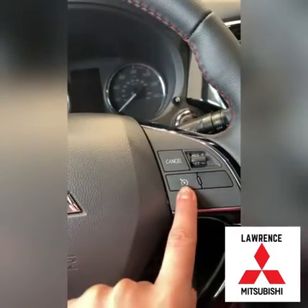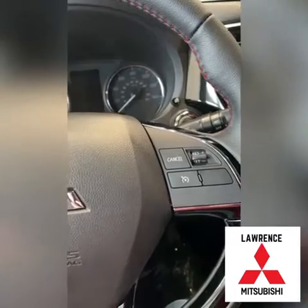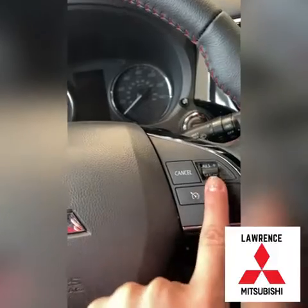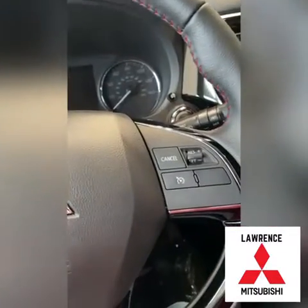Unless you turn it off, it'll still be on. So if you want to continue at the speed you set the cruise control at, you will press up and it will resume — automatically restarting the cruise control to where you were before you had to brake. And that's how you use the cruise control on a Mitsubishi Outlander.